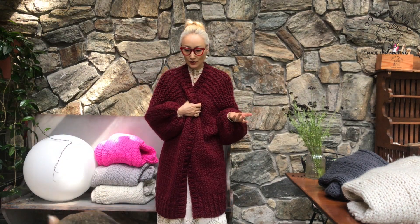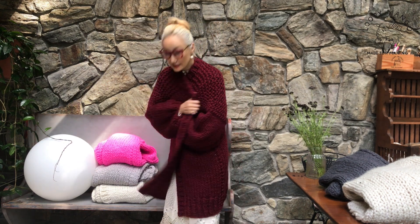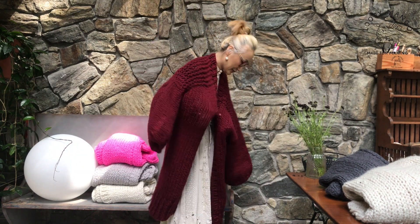So I'm wearing a dress, but you can wear jeans or pants or anything. So this is an easy piece. In winter, you don't know what to wear — this will be a very easy piece to wear.